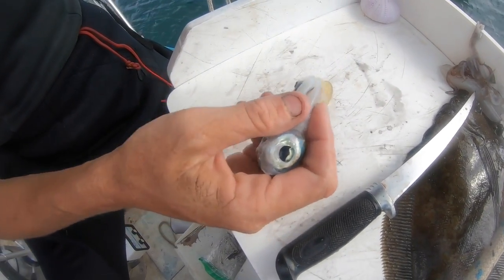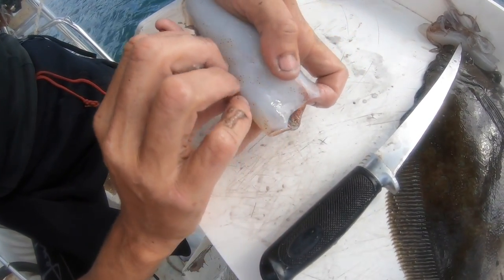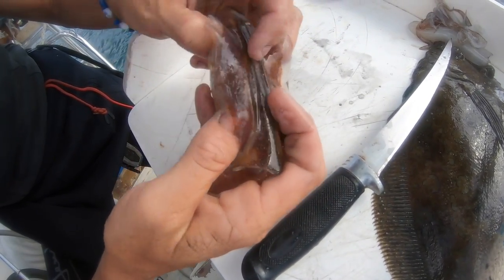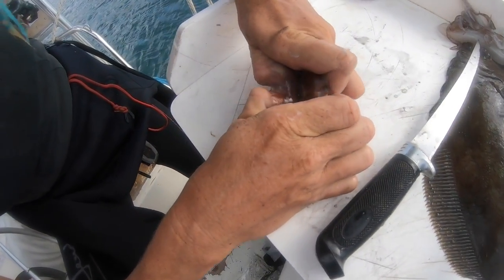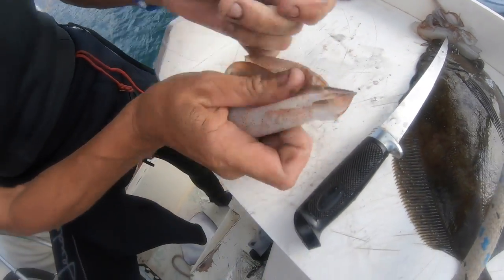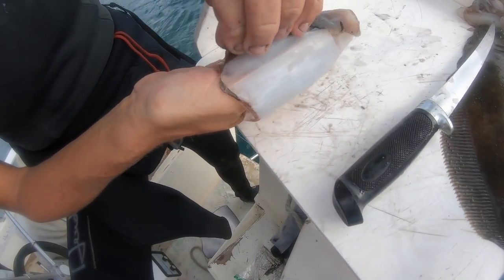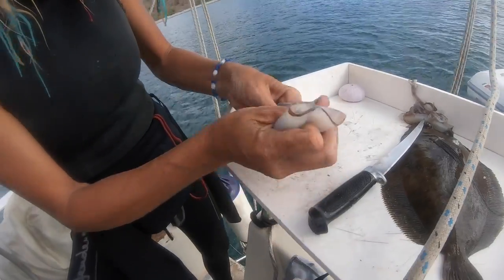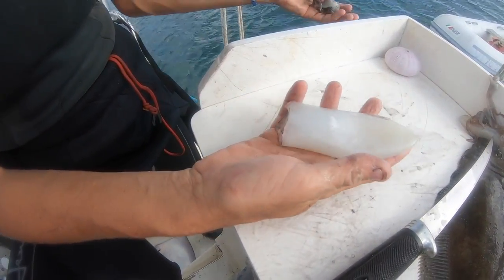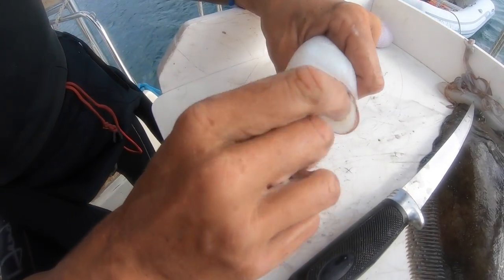You've separated the two pieces of cartilage, and the rest of everything you don't want will pull out with the head. There's one more piece of cartilage in here, which is actually easier to get after you get the wings off. The wings and the skin and everything is right there — you pinch between the two, you'll feel it separating. You can get the skin and those wings.